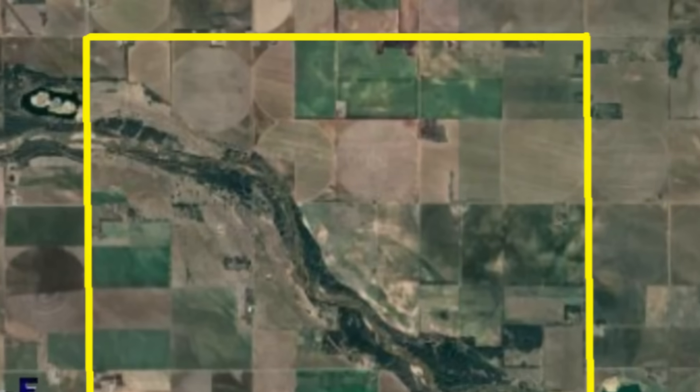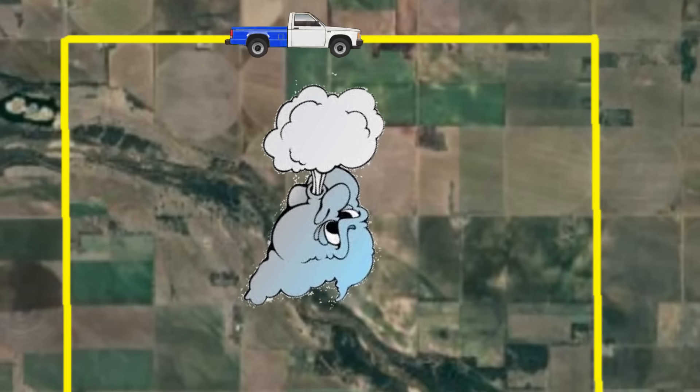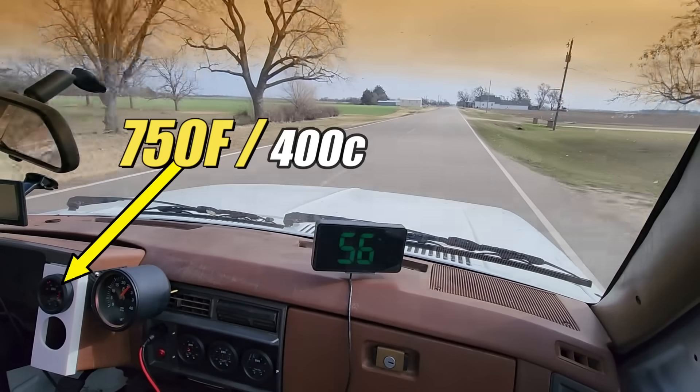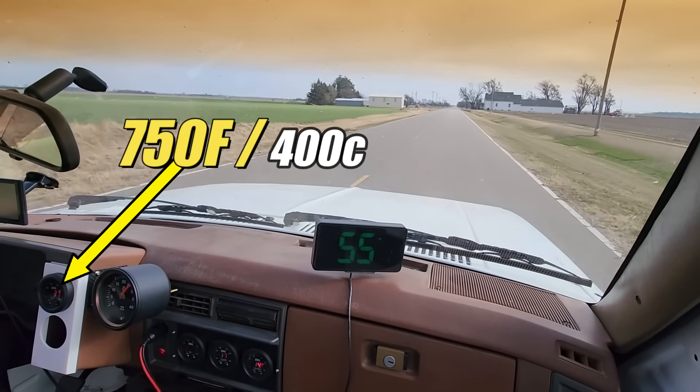On the map we're now heading in this direction with the wind to the right of the truck — a side wind. At this point I'm seeing a rise in the exhaust gas temperatures, about 100 degrees hotter, and the gauge is reading about 750 degrees.